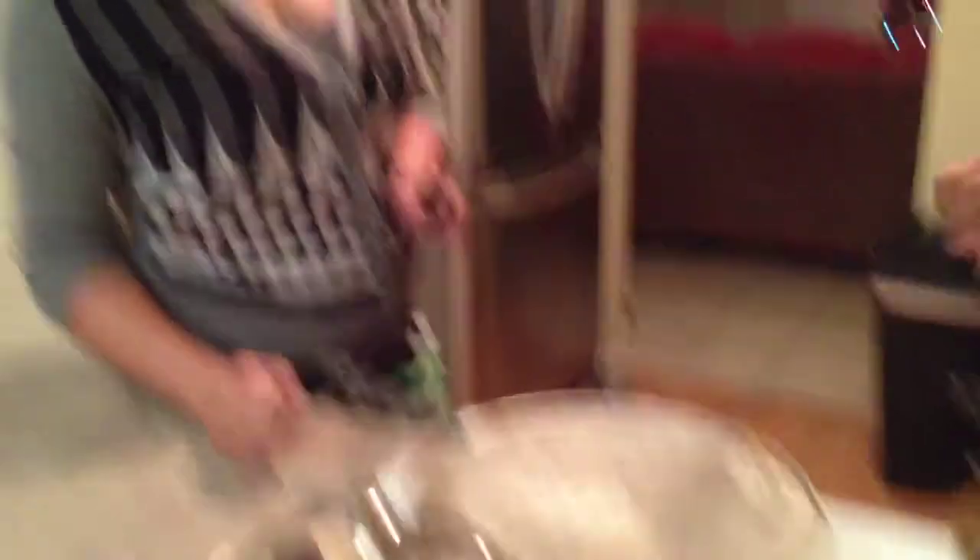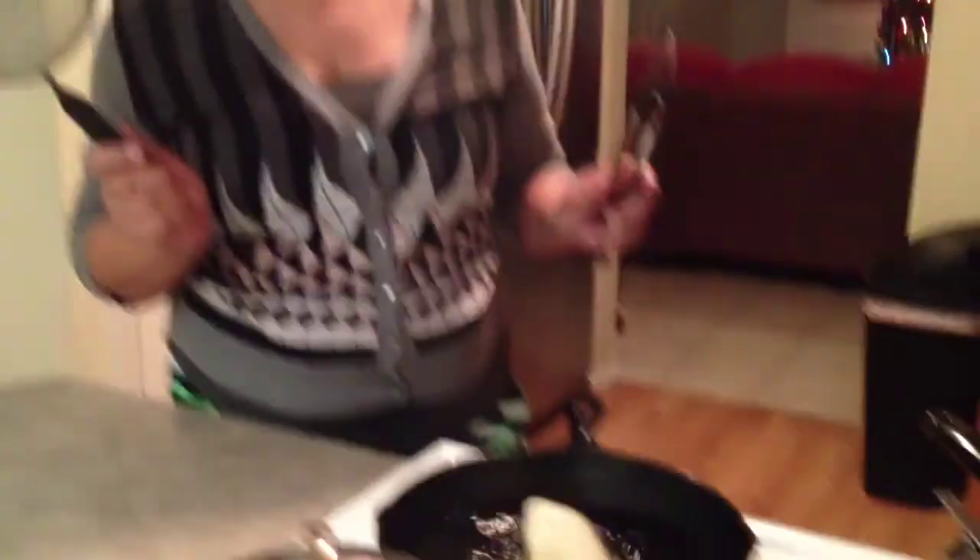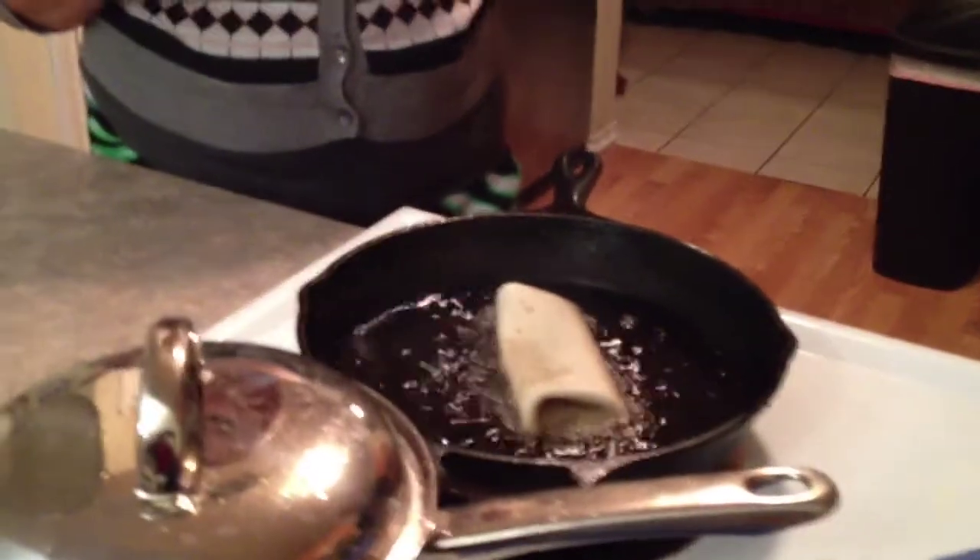You're going to dip it in the hot grease — be careful not to burn yourself. Watch it fry. All we want to do is brown it. Everything's already cooked.